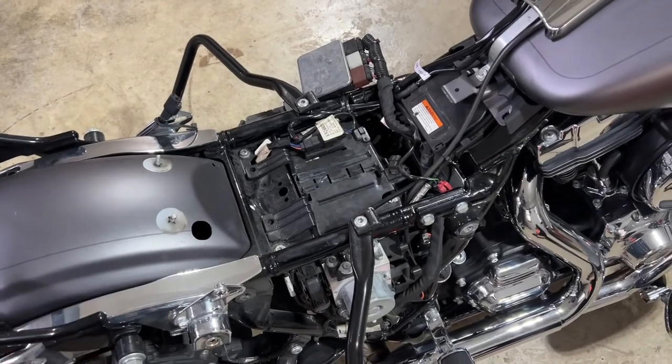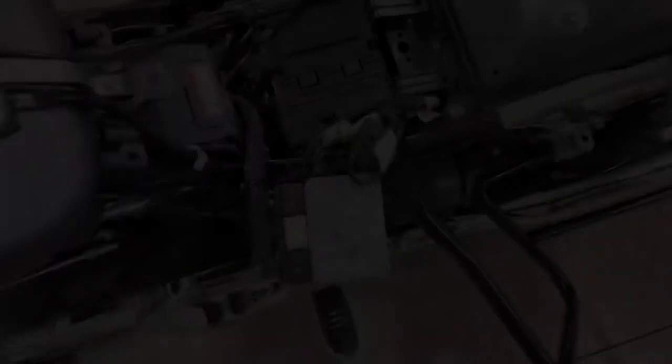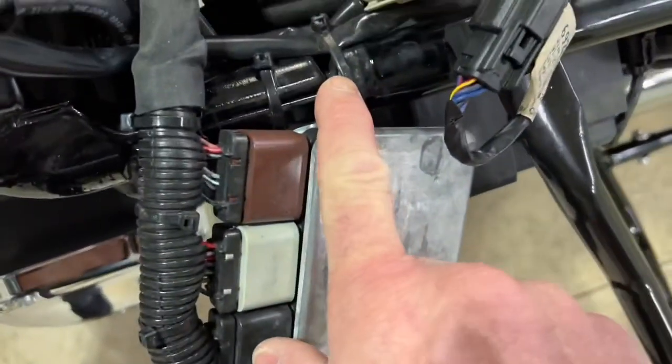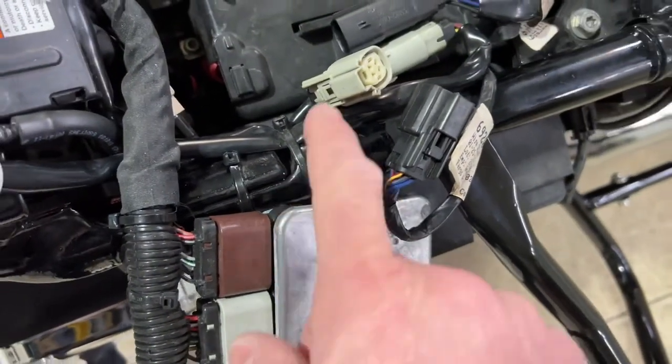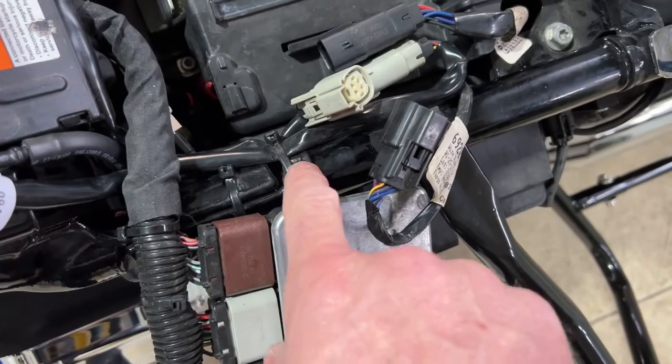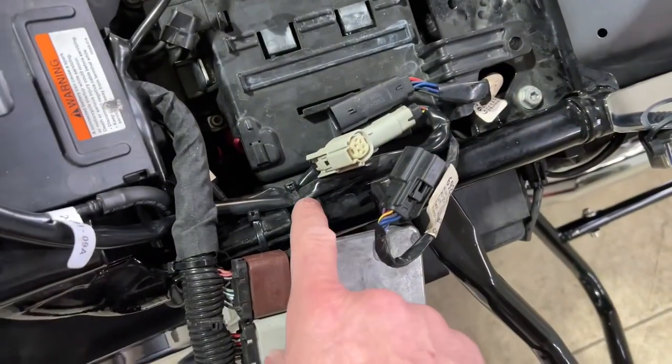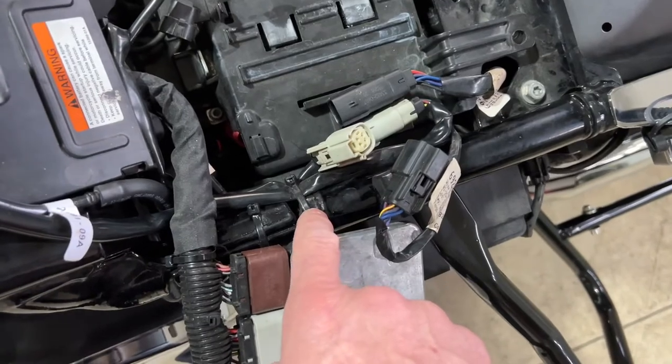When you're unplugging your harnesses, sometimes they're zip tied to the bike to keep them out of the way — you can go ahead and cut those zip ties to move everything out of the way. Just remember when you're putting it all back together to put that zip tie back on.